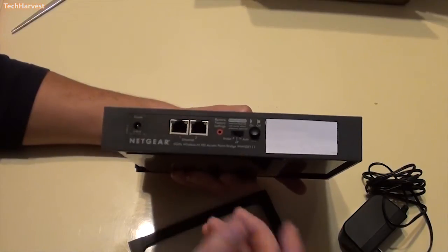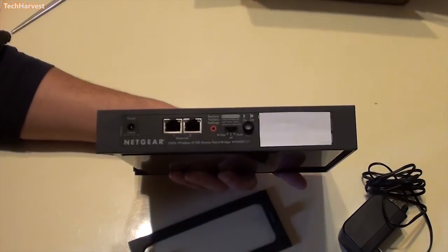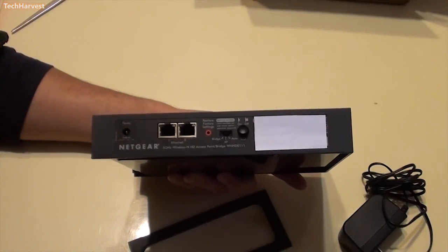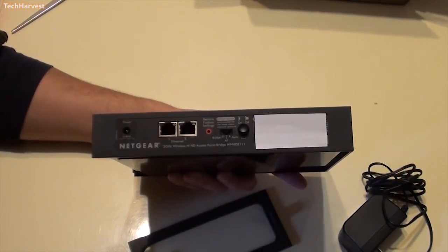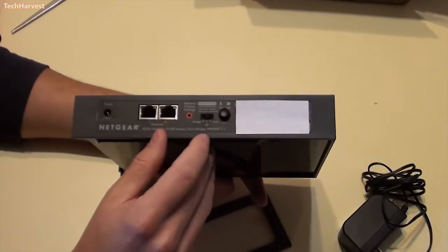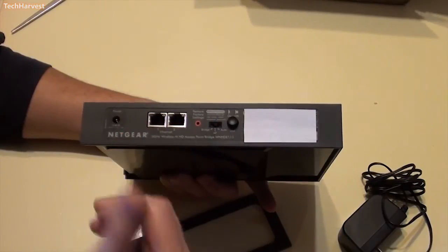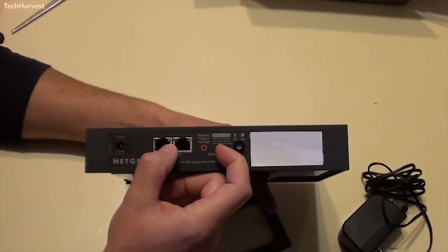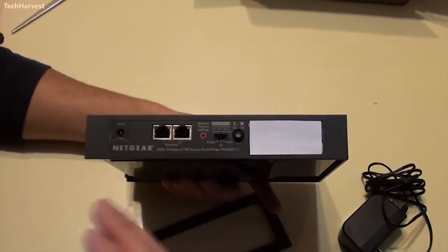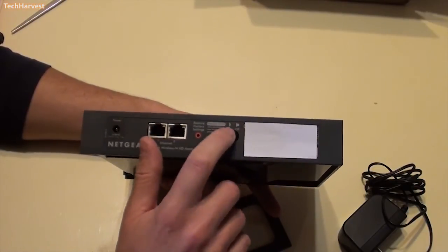Auto will be both access point and bridge. If you're not familiar, access point mode will basically extend your wireless signal — so if you have a large house and your router isn't powerful enough, you can use this device to pick up that signal and transmit it further, sort of like a relay point. But I will be using it in bridge mode only, so it does not broadcast at all — it's just going to offer internet to the two connected devices. And then you have your on/off switch there.